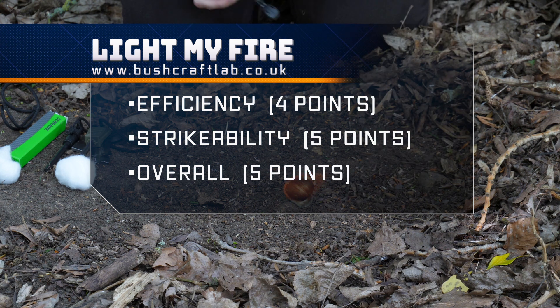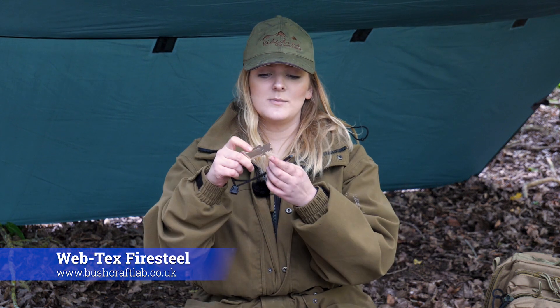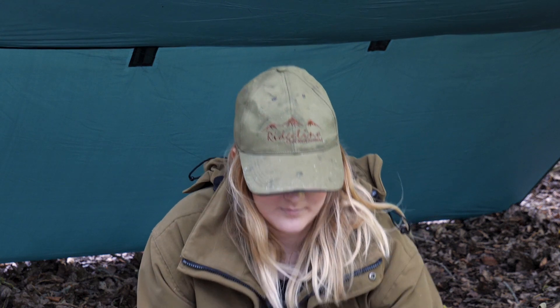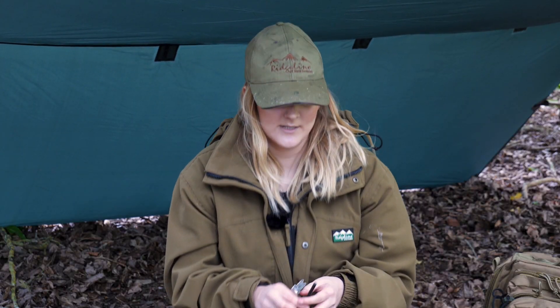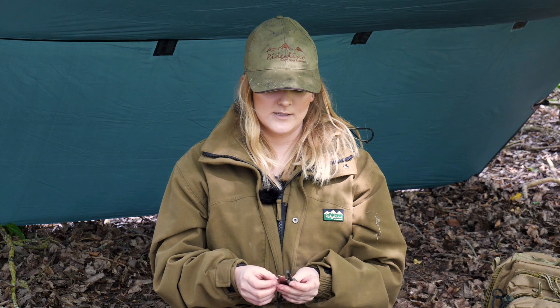Next we're talking about the Webtex fire lighting tool, which is really convenient because it can be used on either side, as opposed to other fire lighting tools which can only be used on one side. This makes it good for both right and left handers. It's a little bit longer than the Light My Fire steel, so it might last a bit longer. Webtex is also really popular with cadet forces and in the military.